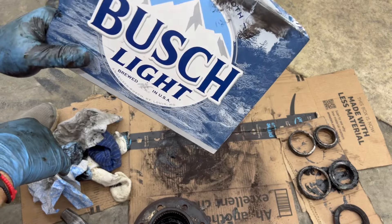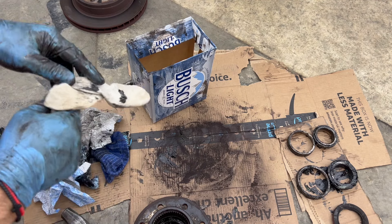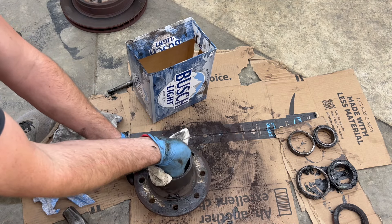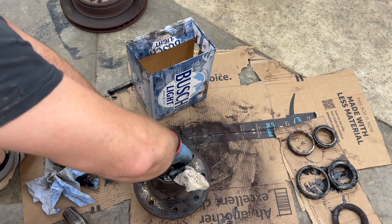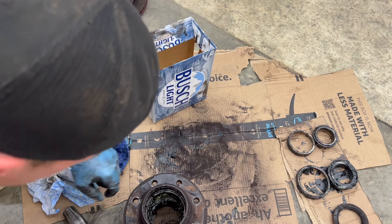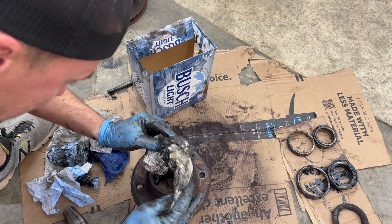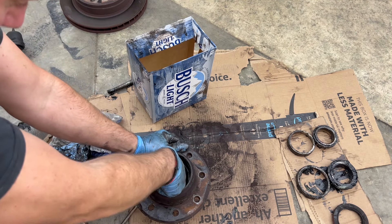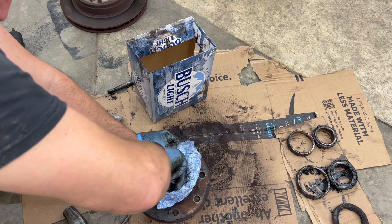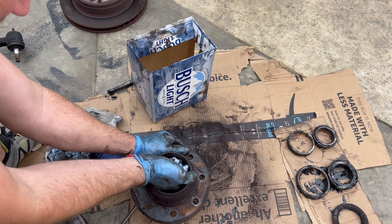Alright, so what you want to do next — this is very important — is get something to wipe with, because you're about to get whatever you wipe this out with nasty. We're just going to start getting the majority of all this caked-up grease out of here, then we're going to start brake cleaning and getting the inside of this hub all nice and clean, ready for our new races and freshly packed new bearings. I just picked up every dirty rag I could find that was already nasty, then we'll use some clean ones at the end.